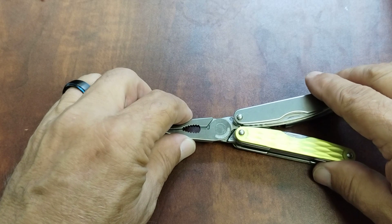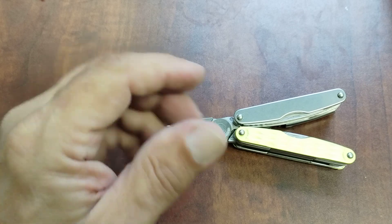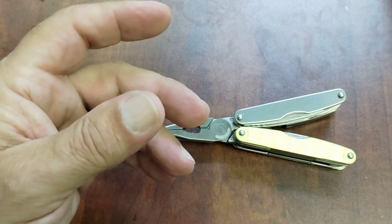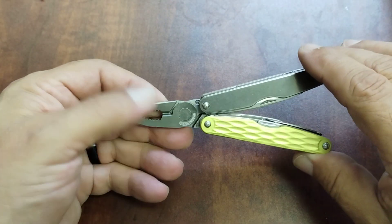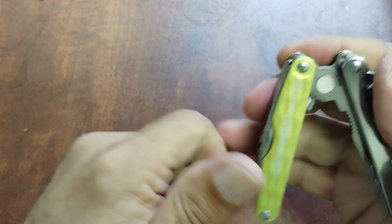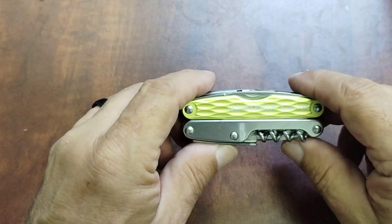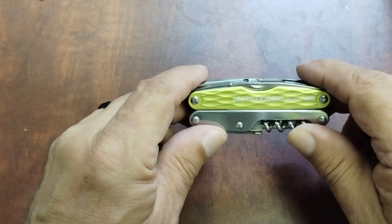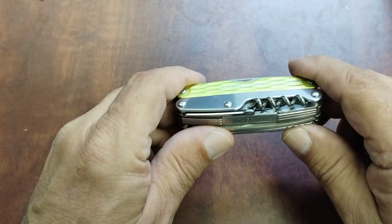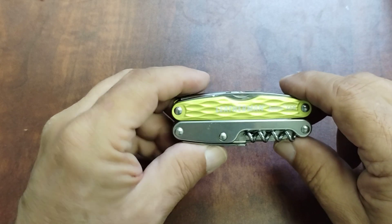I carry my CS4 in my to-go kit a lot — a little grab bag I keep because it fits so well. It's a nice little addition to your EDC. The main thing I'd note as a con isn't that I dislike it — it's just a bit chunky, so I'd be more prone to carry it in a sheath than in my pocket.